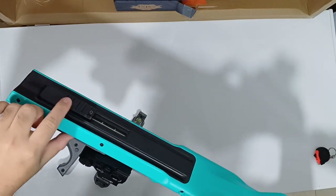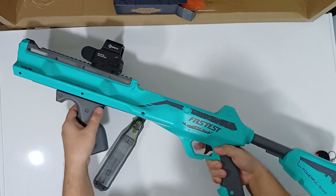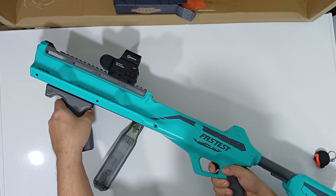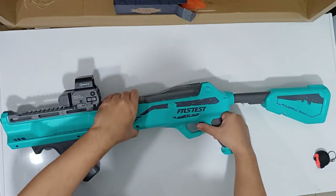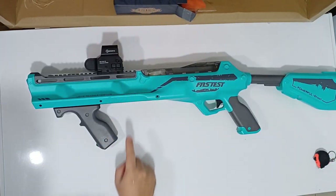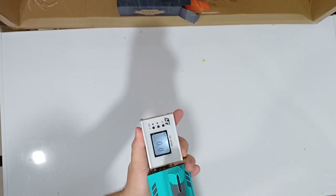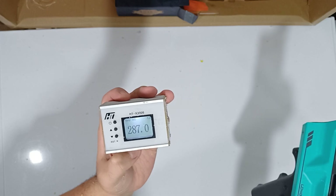You'll see the rail here. There's a safety — you cannot pull the trigger, just slide back and then tap on the top and it will work automatically. Let's check the FPS of this blaster — wow, it's up to almost 300 FPS, quite nice. I think it's around 200 for sure.